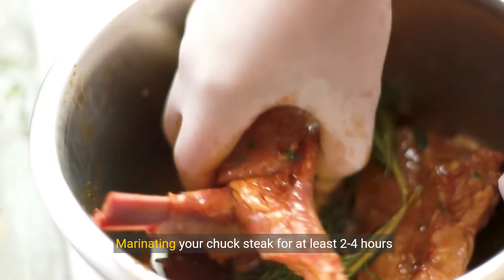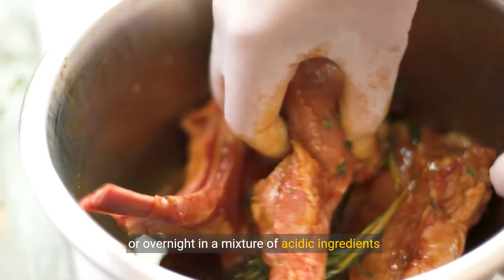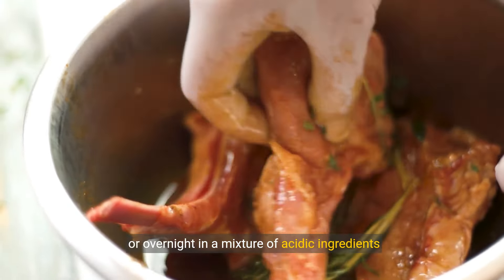Marinating your chuck steak for at least two to four hours, or overnight, in a mixture of acidic ingredients like vinegar, citrus juice, or yogurt can help break down tough muscle fibers.